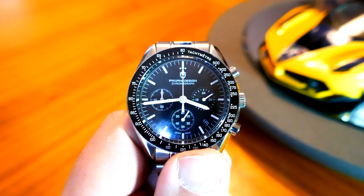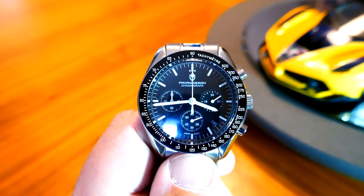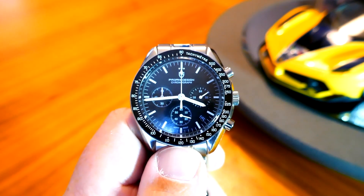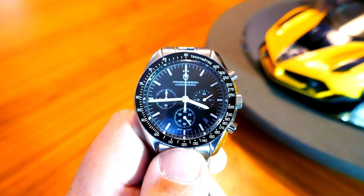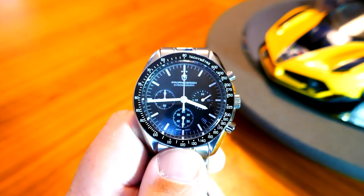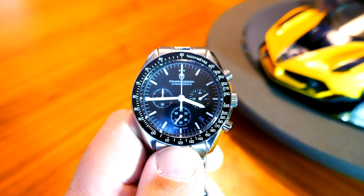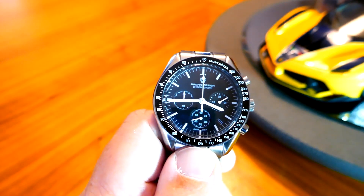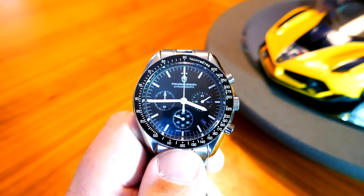The first one I have here is a tribute to the Omega Speedmaster. This is also known as the Moon Watch — that is the watch that the Apollo astronauts wore while on the Moon, which is why we have the nickname Moon Watch for the Omega. Again, it's a very nice, elegant, simple looking chronograph, and this Pagani Design version looks pretty close to the Omega.